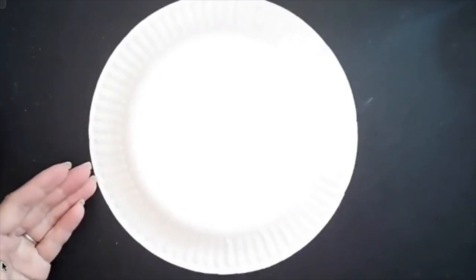To start this project we have a thin paper plate with ridges along the side, which will give our jellyfish some more detail. I recommend that you draw a wavy line with a pencil, but I'm going to use a Sharpie so that you can see it really well.